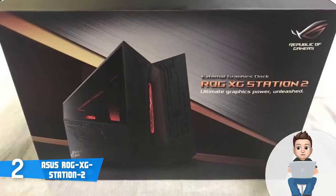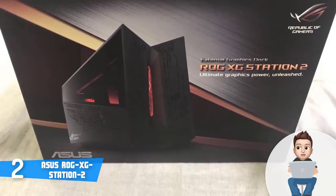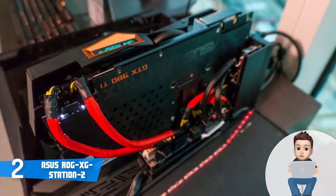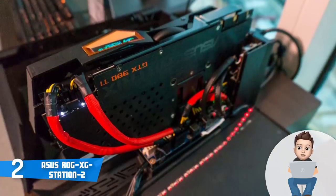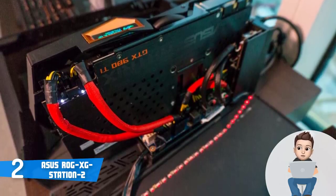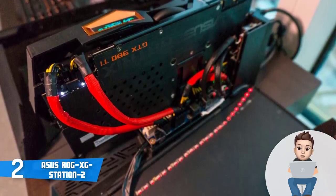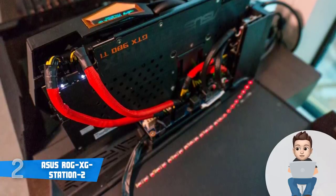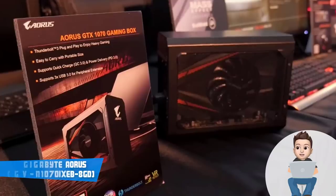Besides gaming, this external GPU dock is also suitable for 4K video editing because it has enough power to offer a real desktop-grade performance. Overall, you should definitely consider the ROG XG Station 2 because it packs numerous ports, looks aggressive, and has enough capacity to transform your laptop or PC into a real powerhouse.